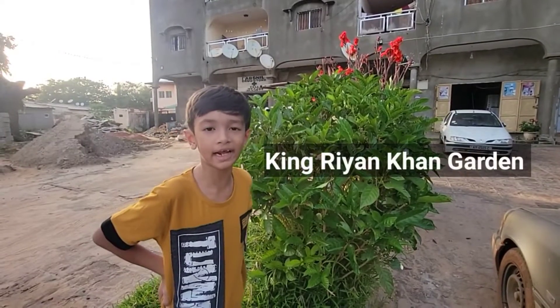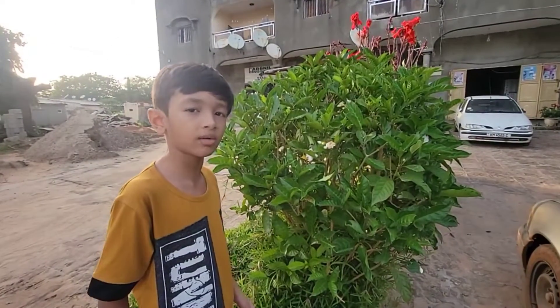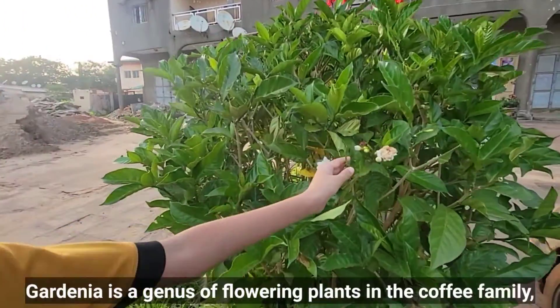Hello friends! Welcome back to our channel, King Nankan Garden. In this video, I will show you how to propagate a beautiful Gardenia plant.